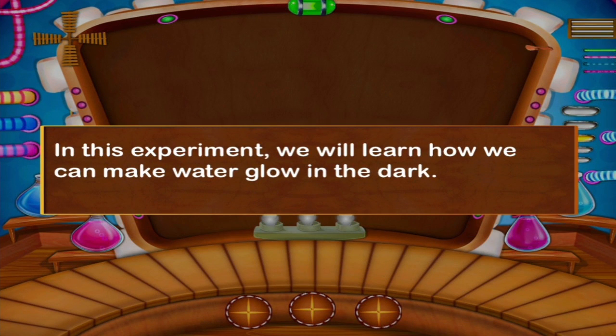In this experiment, we will learn how we can make water glow in the dark. Let's do an experiment in glowing water.